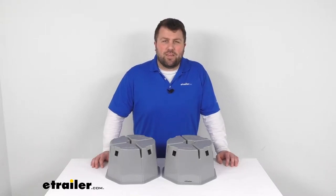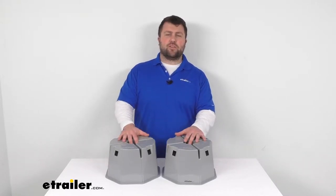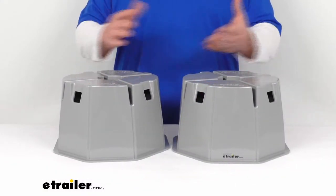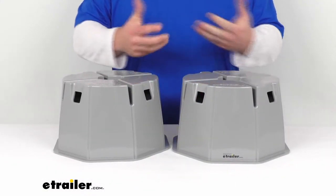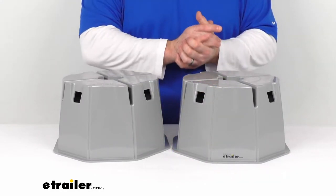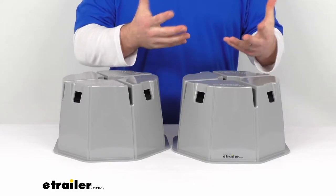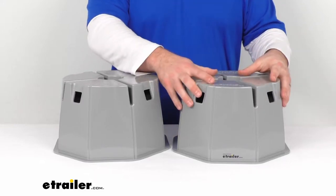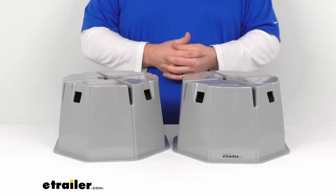Hi there, I'm Michael with eTrailer.com. Today we're going to take a quick look at the Stromberg Carlson base pad extreme camper and trailer pads. These pads are seven inches tall, so they are going to give you a great option for stabilizing your parked and leveled RV.